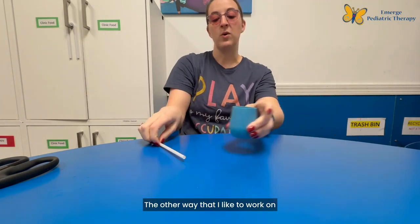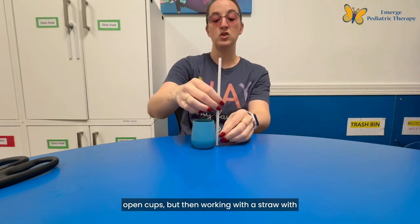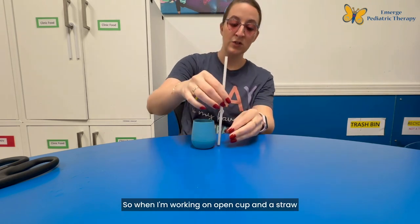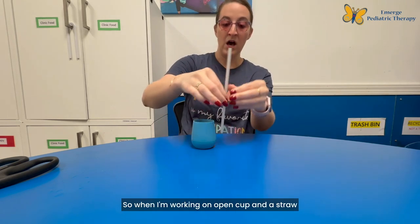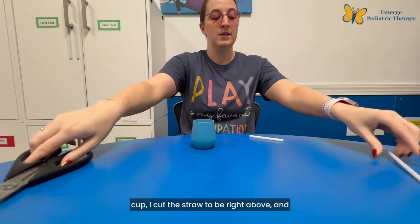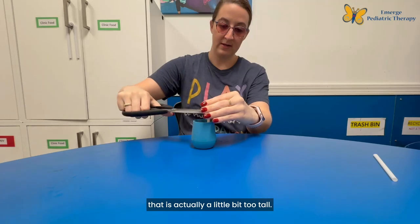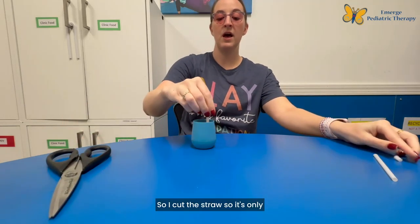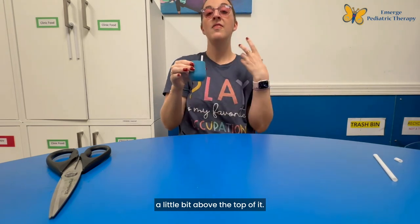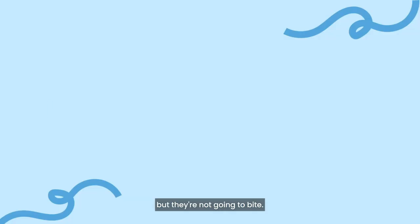The other way I like to work on straw cup drinking is with an open cup, using a straw to practice at different heights. When working on this I cut the straw to be right above the top of the cup — though that can actually be a little bit too tall — so I cut it so it's only a little bit above the rim. That means when the infant goes to suck they'll put their lips on but they're not going to bite.